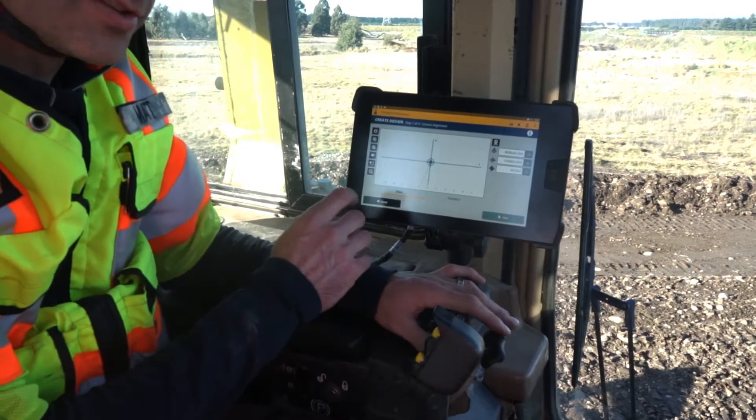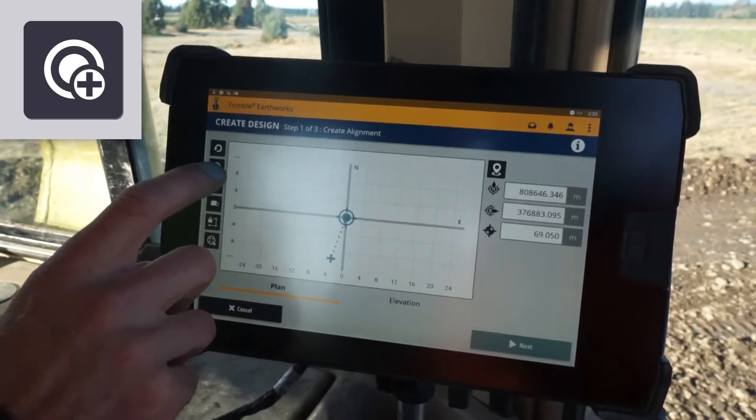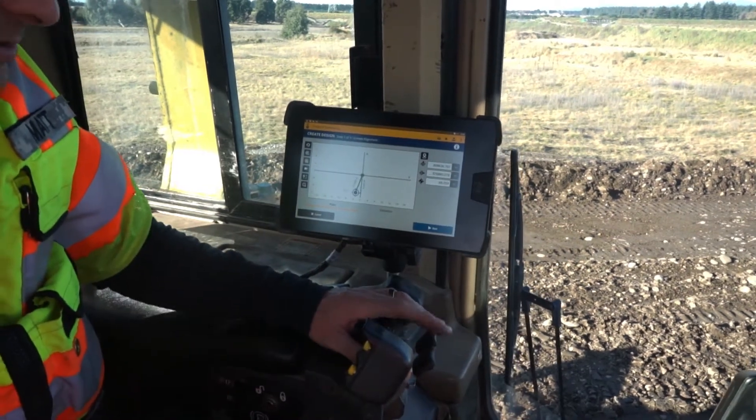We're at the second point on the alignment now - the second blue stone - so all we simply have to do is add the next point. There it is, and now we're ready to move on to the next one.